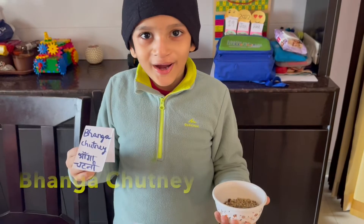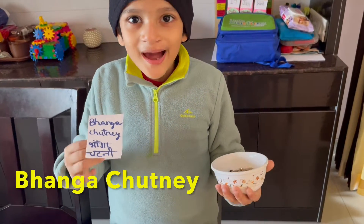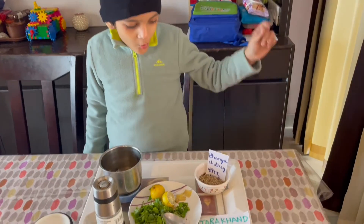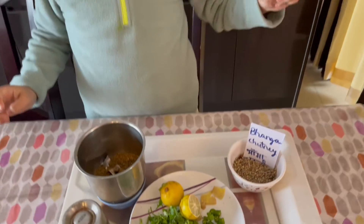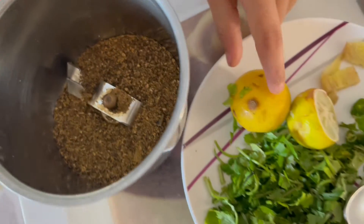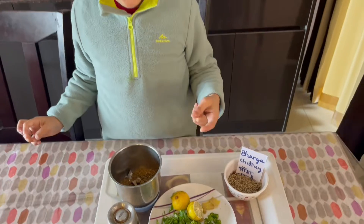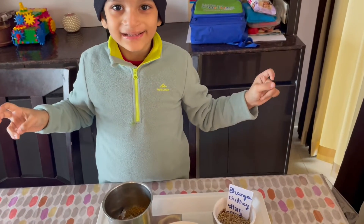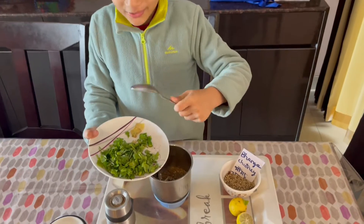Last but not least, Banga. Today I'm making Banga Chutni. First up, we roast these Banga seeds and make them into powder, then you grind them and put some lemon and ginger. And if you want chilies, it makes it dangu — spicy, I mean spicy! Chepati! Let's start it.